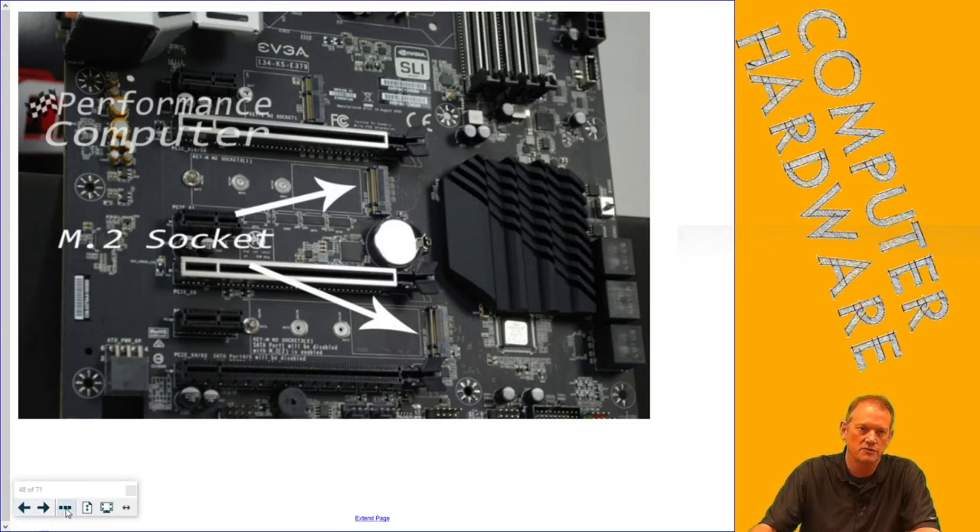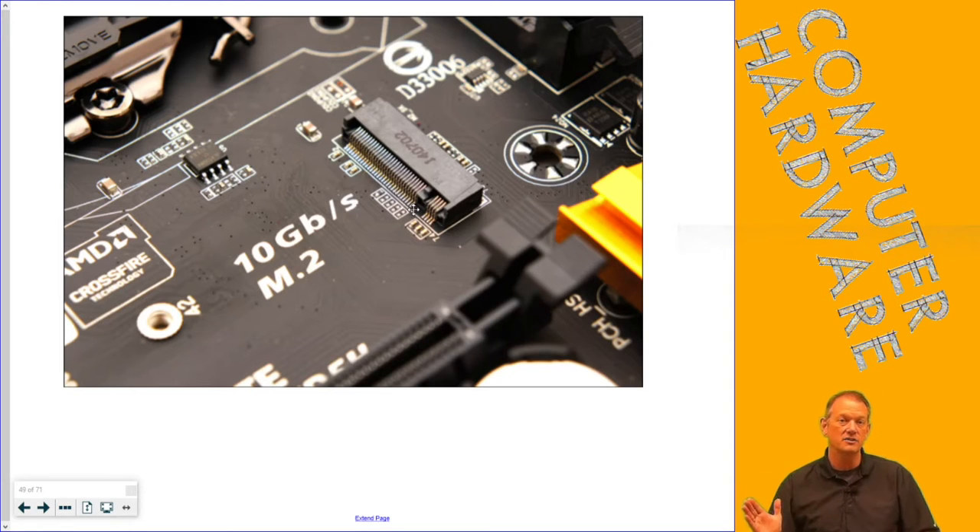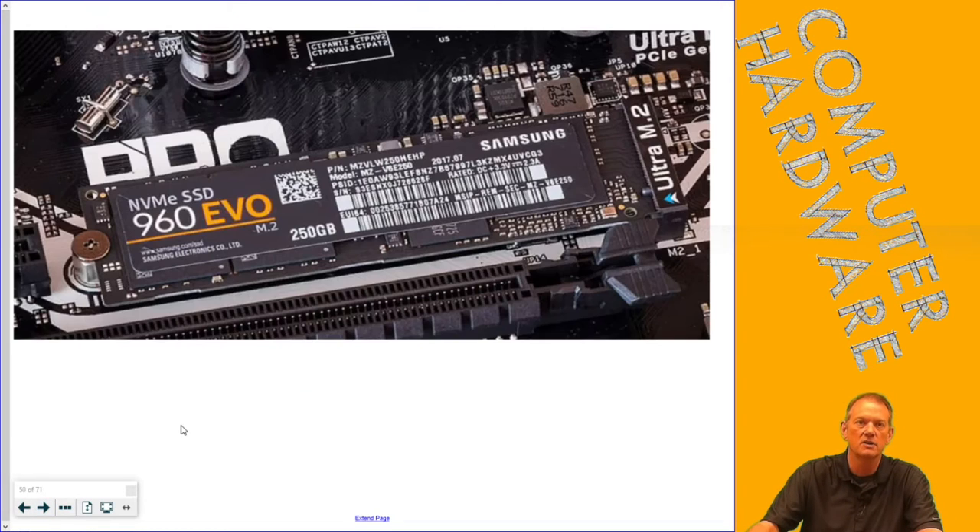M.2s are a great choice for keeping your operating system and programs on. M.2 drives have a little notch in them. If they're a PCIe M.2, they've got that notch on the right side as you're looking at it. We're going to look at a couple different ones — there are different M.2s available. That little screw is holding down the NVMe SSD on this particular motherboard.